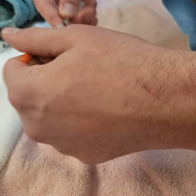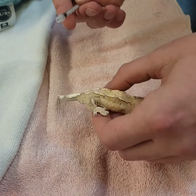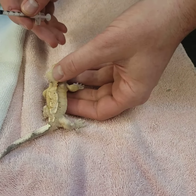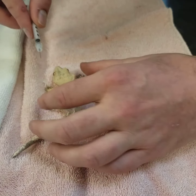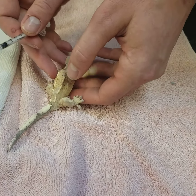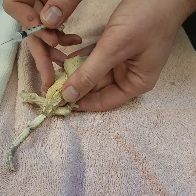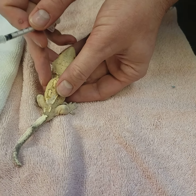We're going to remove the cap to our needle. What I like to do for a subcutaneous injection is have the needle facing towards the tail of the animal. I'll use my thumb or middle finger to find a bit of loose skin.